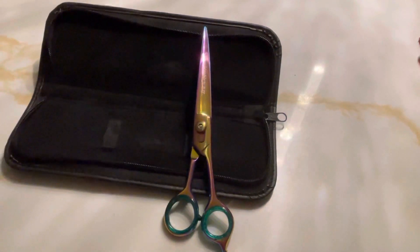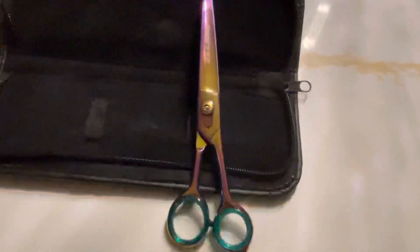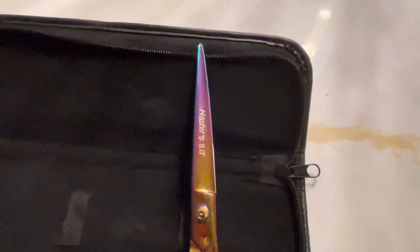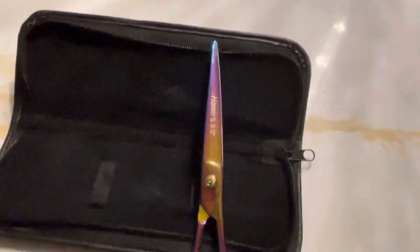Don't forget to subscribe and like the video. We'll be adding more videos — if there's any other particular scissors or anything you want to see in regards to grooming, let us know. We want to give you all a fresh look.